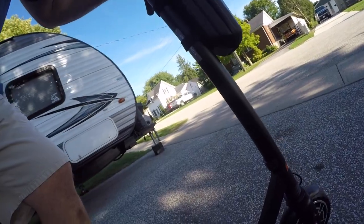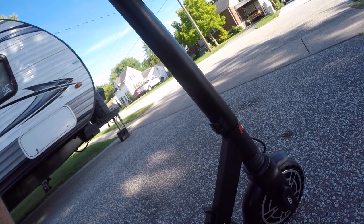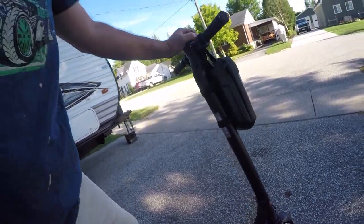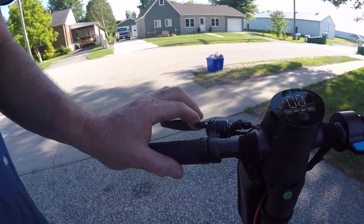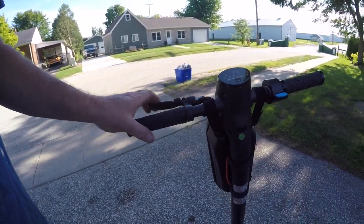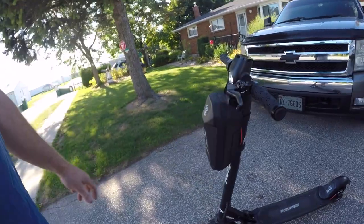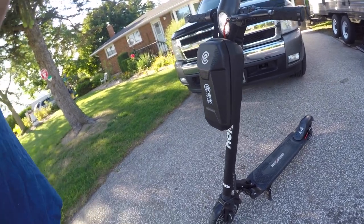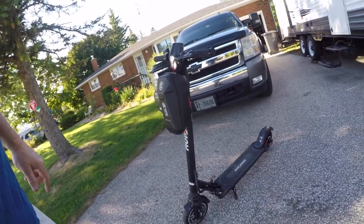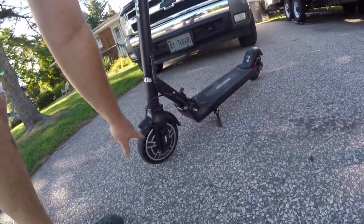One thing I noticed is the front end is a little loose, which makes me nervous being a 240-pound dude. It's got a throttle, a bell, and a brake lever. This basket didn't come with it — that's mine. It's a 36-volt cart and the motor is in the front wheel.